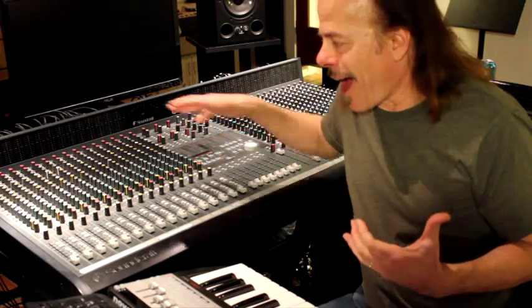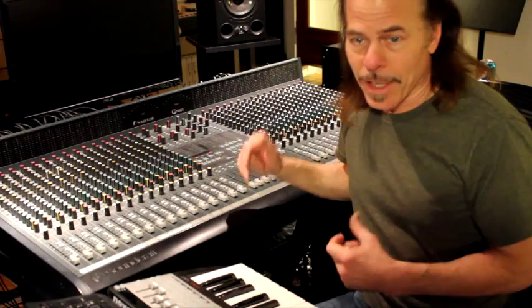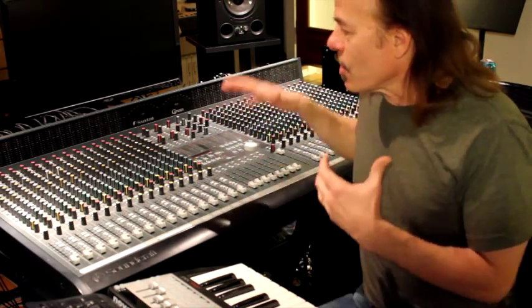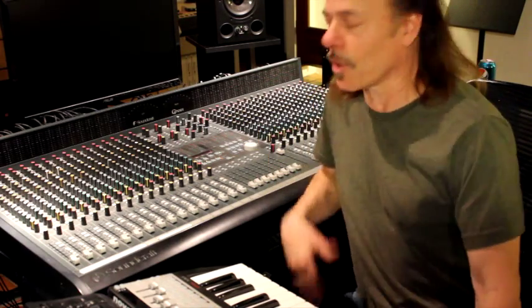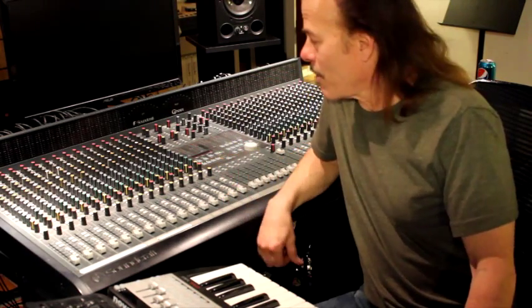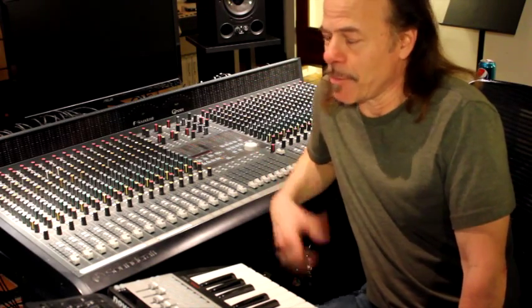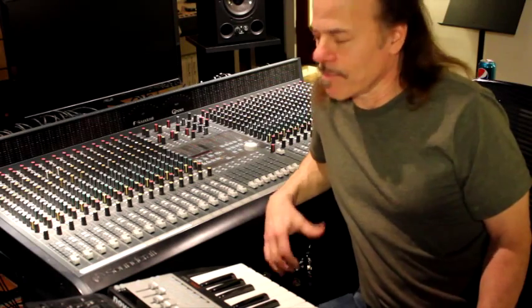So, how do you service a console like this? It is possible. If you have enough room to use a console like this, you should have enough room to actually service it. It's not very easy to haul it out and take it someplace to get it serviced. There's not many places that will do that. You certainly don't want to box it up and ship it via UPS. And there may not be somebody in your area that can come out and service it. So, if you have any aptitude for electronics, why not do it yourself? It is possible.